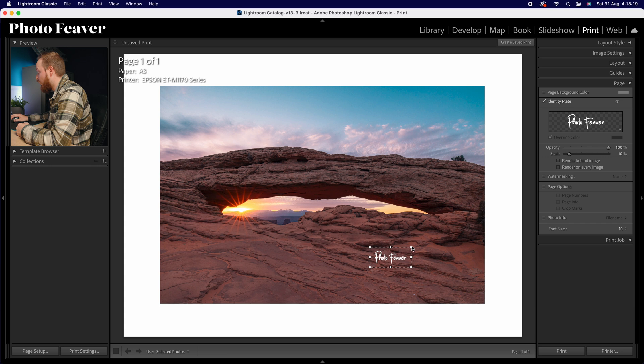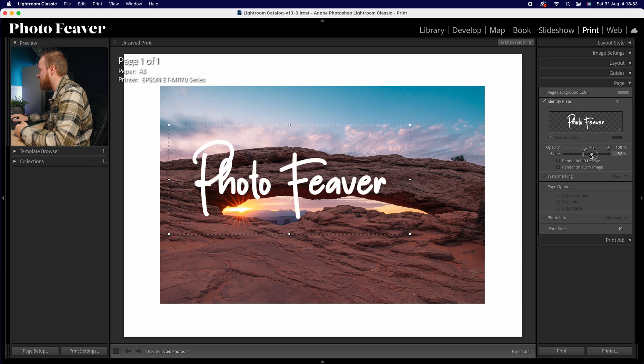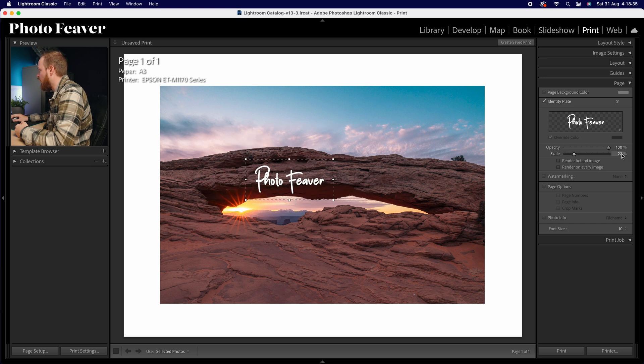All you need to do is choose where you want it positioned — size and position. You've got two options: opacity, which I usually keep at 100%, and scale. I like choosing between 10 to 15%. Then it's completely up to you where you want it. For example, you can have it inside the image, or if you want it outside the image you can do that too.